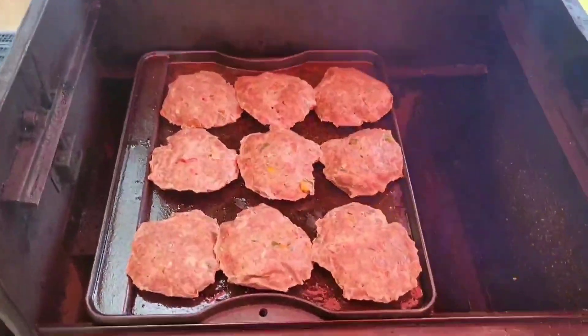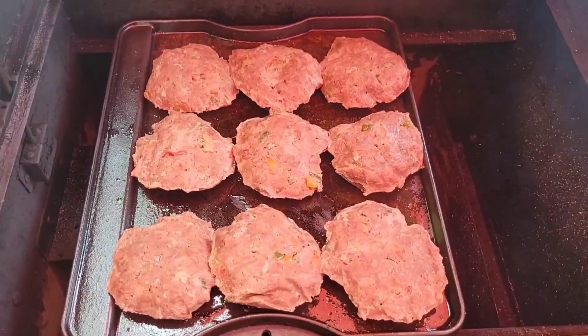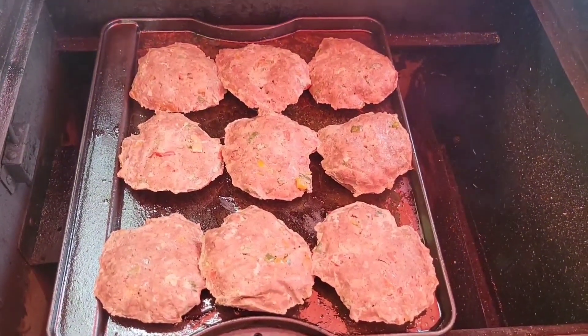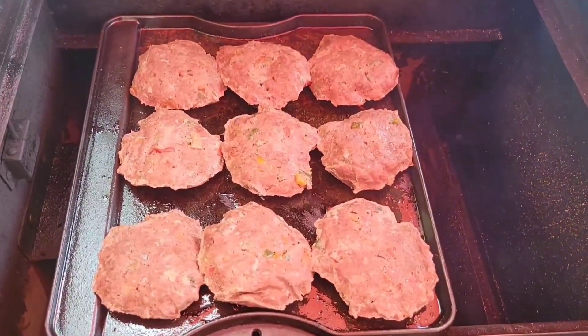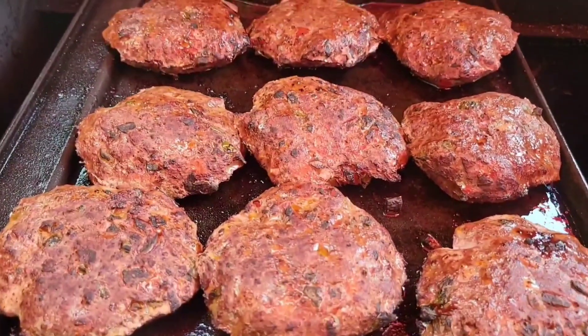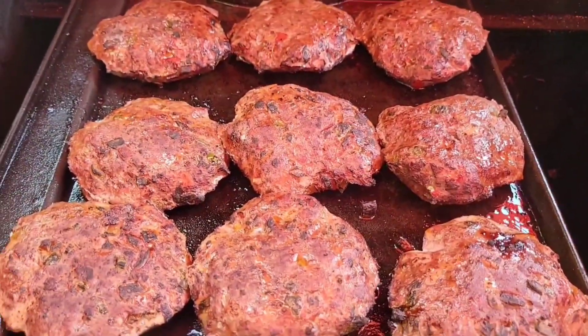We have our kangaroo burgers on the grill. We're going to brown these up on one side, then flip them over and brown them up on the other side until they reach an internal temperature between 130 and 135 degrees. The first side has browned up, we've flipped them, and we're going to let them cook on the second side until they reach temperature.